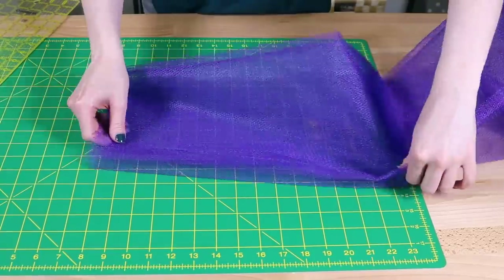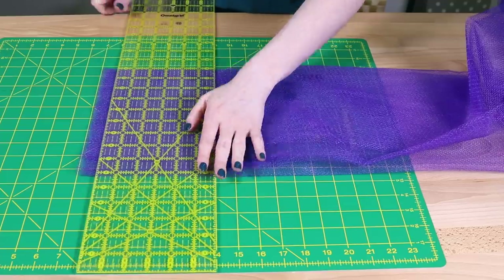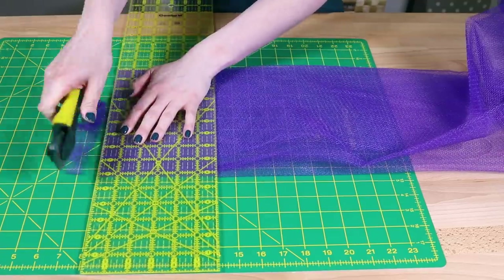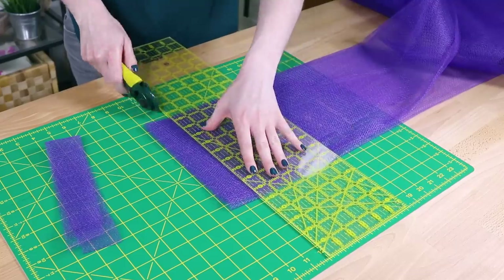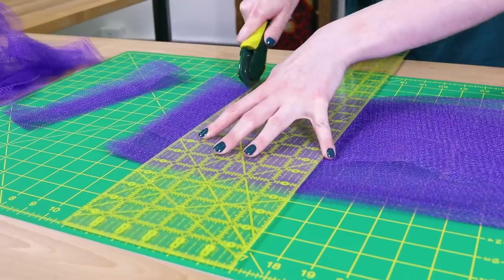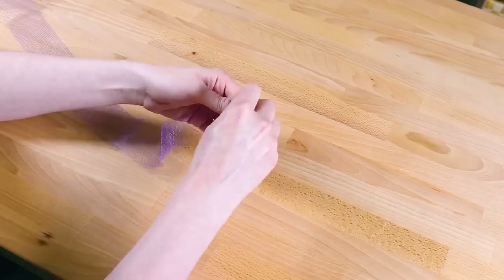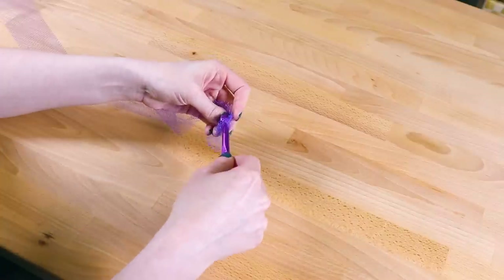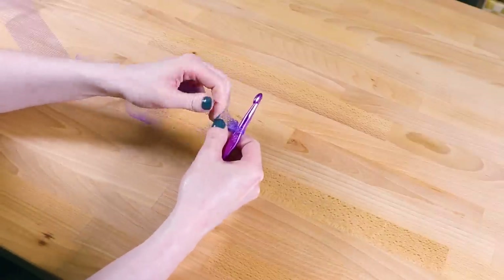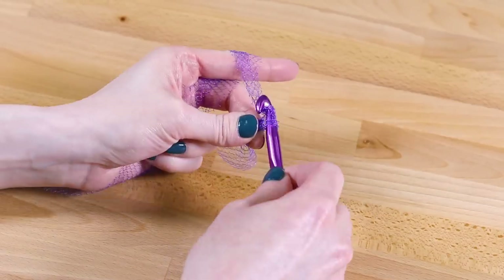I'm using a size N crochet hook, but you can go smaller or larger. Time to move on to the nylon netting. Fold the netting in half a few times. Using a rotary cutter and mat, cut off the uneven end, then cut the netting into 2 inch strips. You can do this with scissors, but the rotary cutter is easier. Cut 8 to 10 strips, which is about half a yard. Create a slip knot at the end of one of the strips. I find it helps to twist it before knotting. Start by chaining 4.